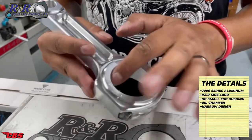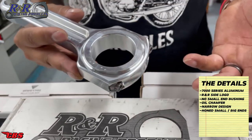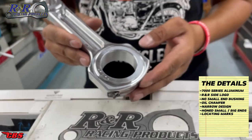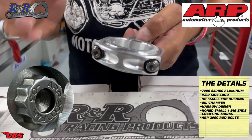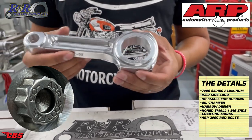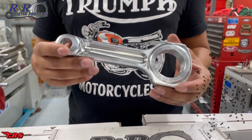Down to the bottom end, the big end inside diameter has been honed, so everything is precision — it's round within a few tenths. If you take the cap off and accidentally get it flipped 180 out, there are punch marks so that won't happen. One side has no marks; the other side has marks on both, so you can't mix that up. ARP rod bolts are installed on all R&R connecting rods — ARP is probably the leading manufacturer of the highest quality rod bolts you can install in your vintage British motorcycle. The 2000 series rod bolts come with it, and all connecting rods by R&R are a matched pair, so if you have a twin or triple they're all going to be weighed and matched.